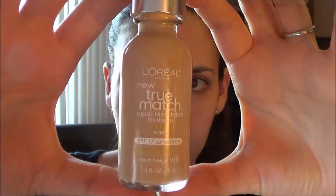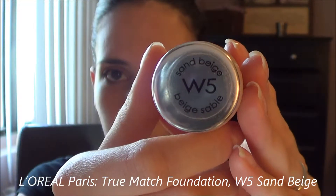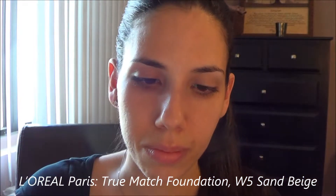I make sure all parts of my face are covered. Once all of that is even, I go in with my L'Oreal Paris True Match Foundation. My shade is W5 Sand Beige.